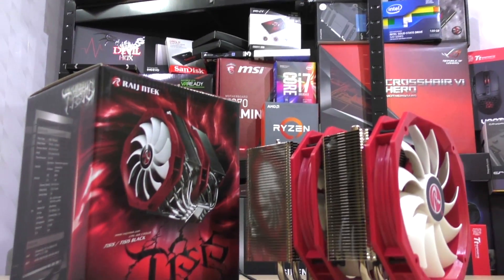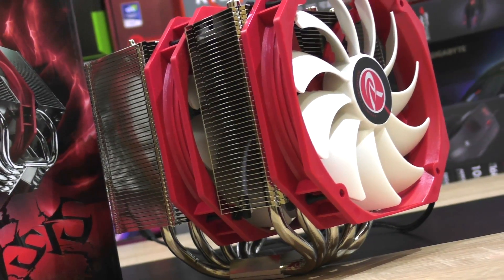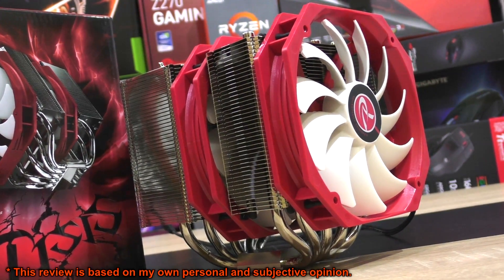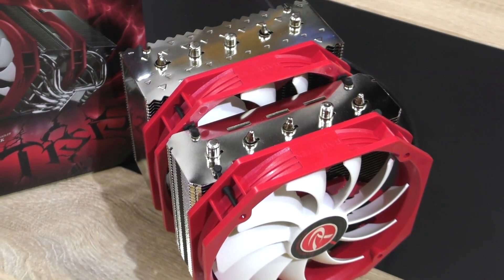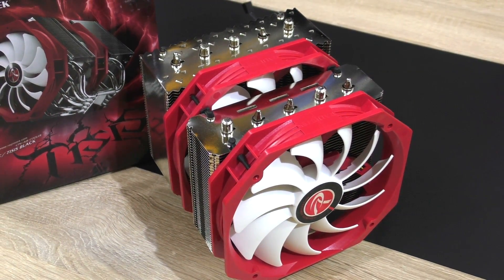It doesn't occur often that I consider a product I review a fail, but this term might apply to this CPU cooler, the Ragintech Tisis. Sorry Ragintech, you're gonna hate me for this. Initially a beefy good-looking air cooler expected to be the best performing one I have ever had the pleasure to deal with, but boy was I wrong.